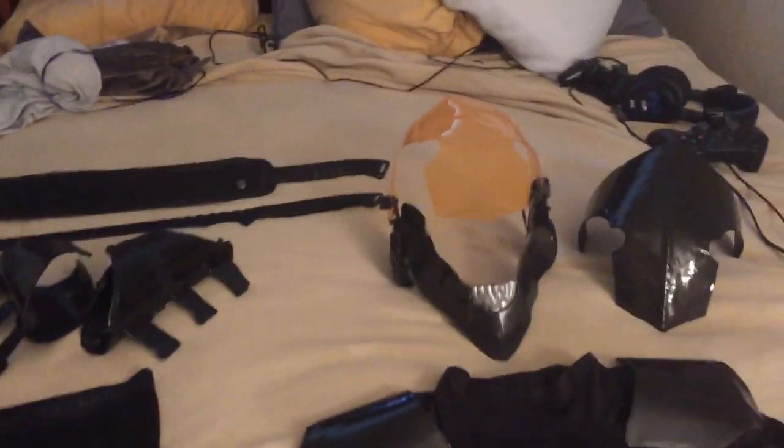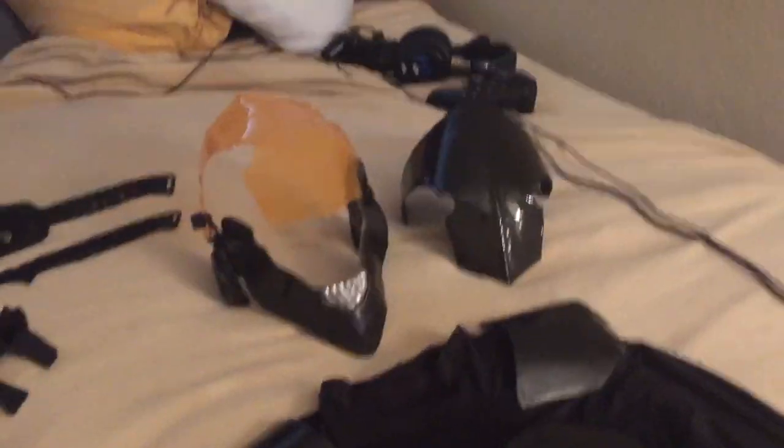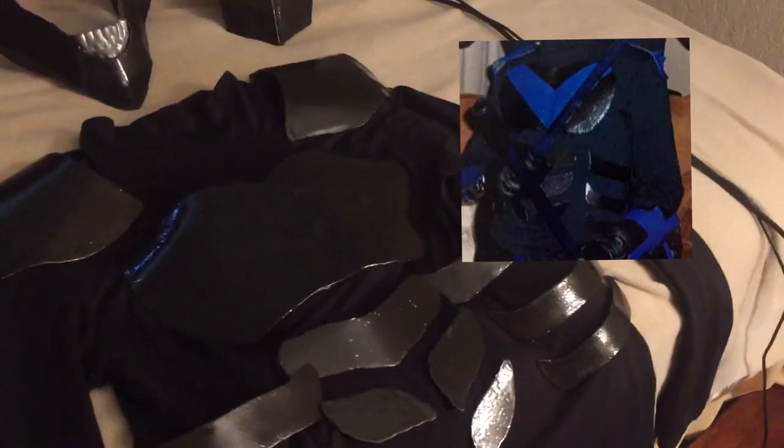What's up everybody, I just wanted to show you my riding outfit that I made — it's made out of metal. This armor has been used so many different times for different outfits. It's been used first off as Batman, then Nightwing.